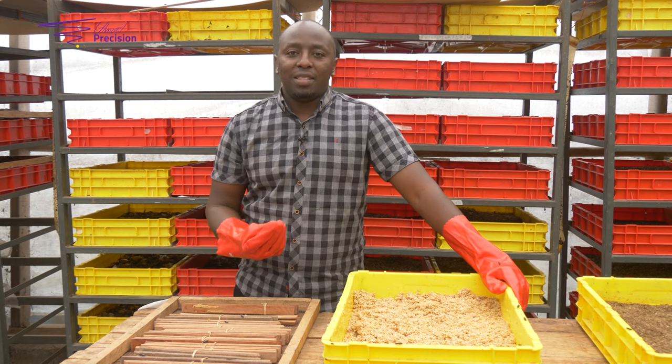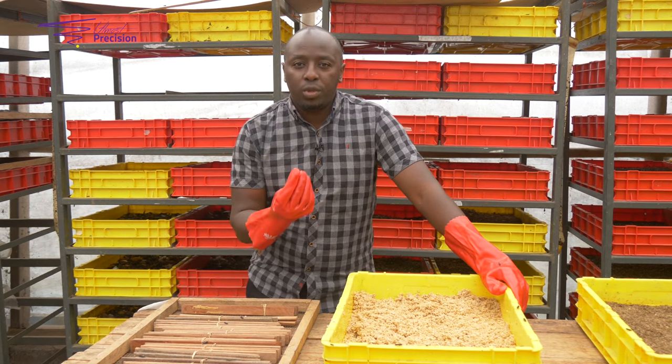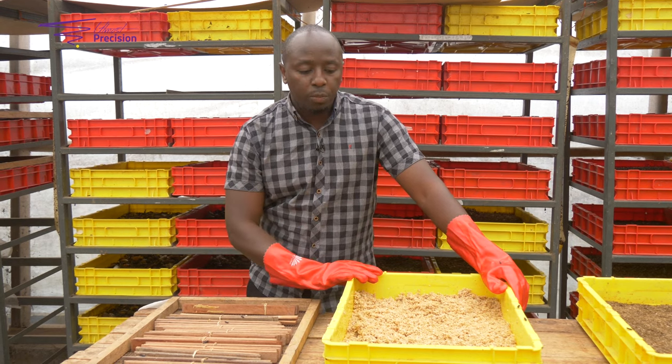This is just like cereal. It's like when you're feeding a baby — when you're starting, you need to begin with very light food. That's why we use the maize bran and the wheat bran.